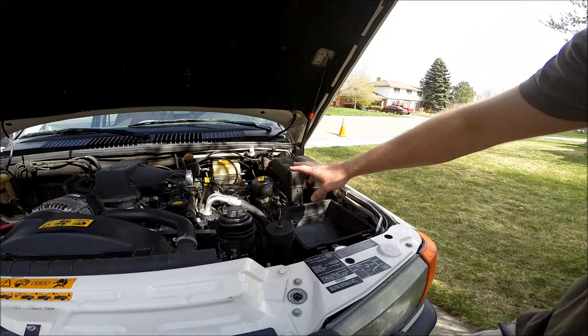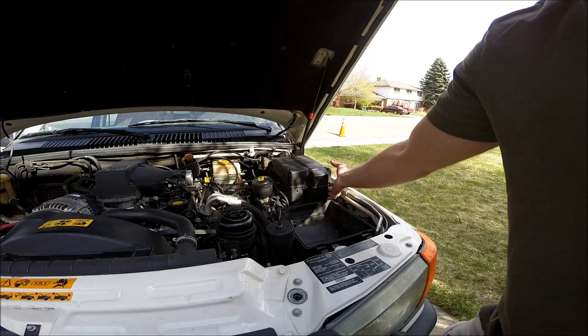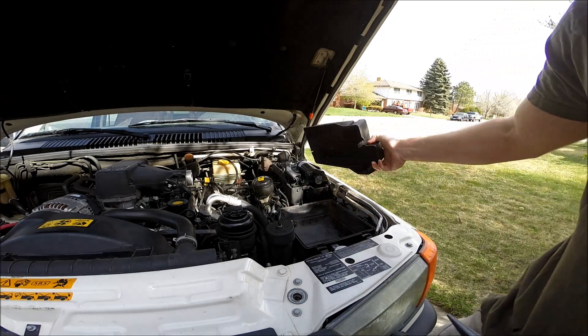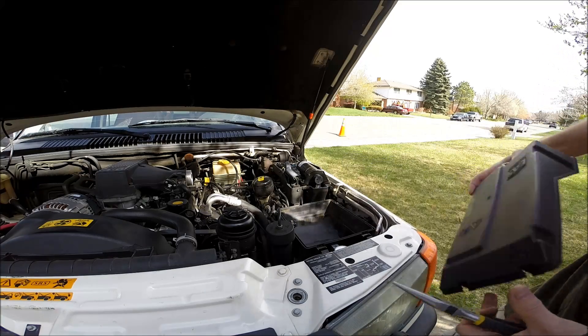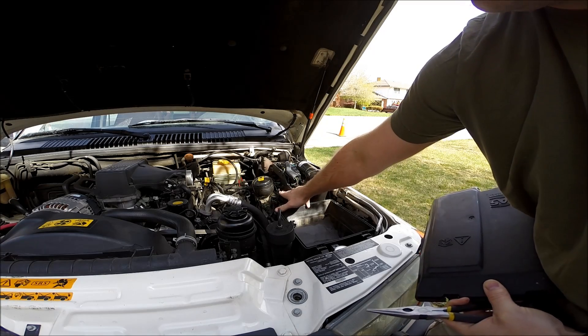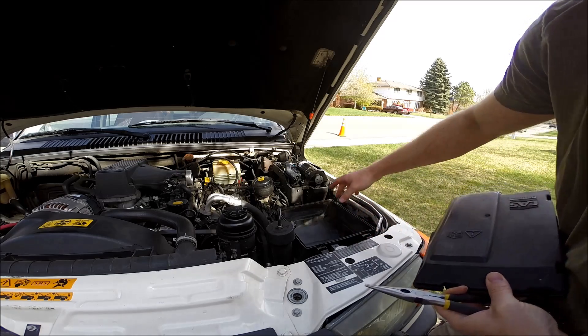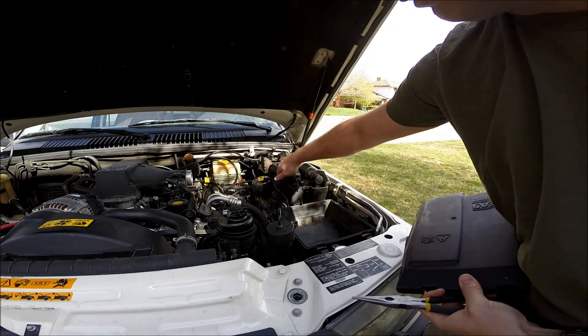I've gone ahead and removed the intake plenum so we can see this better — you don't have to do that. The air suspension unit and valve block is located here: compressor and valve block assembly. These are the pipes that go to each one of the air springs, the air tank, and the air dryer. We're going to start by removing each one of these pipes.